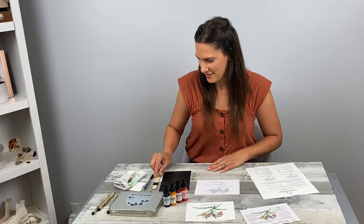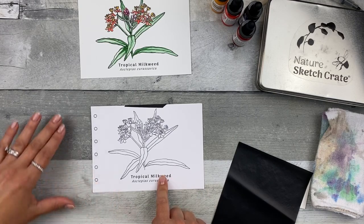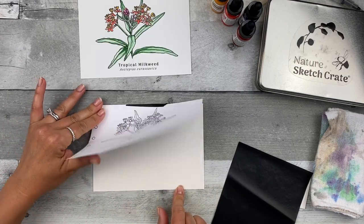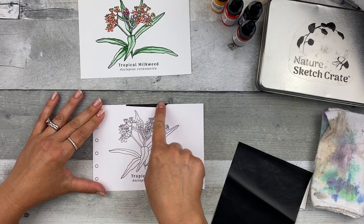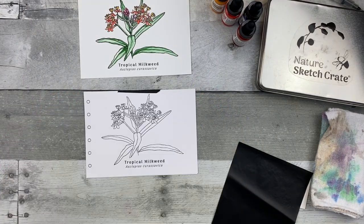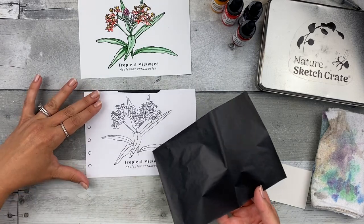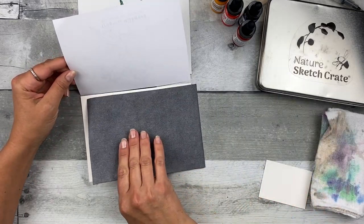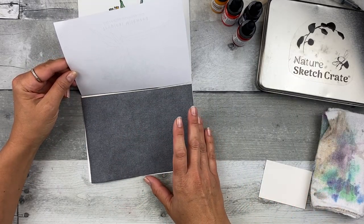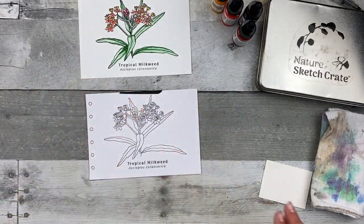Let's get started. Step one: transfer the image to the watercolor paper. First, make sure you tape your transfer image to the back of the watercolor paper. Then take your graphite transfer paper, dark side down, light side up — be careful because it can smudge a little bit — and just gently place that on your watercolor paper and lightly place that down.